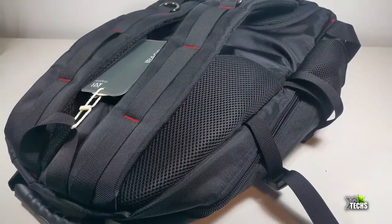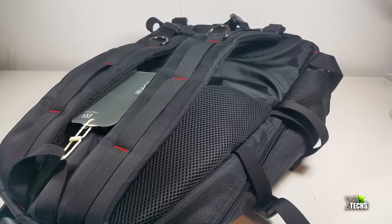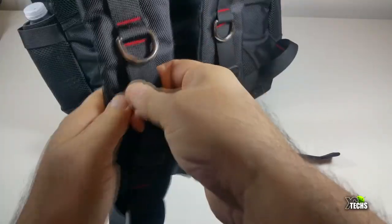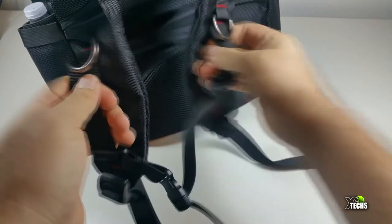Going to the back part, you can see it has some little cushions so that when you put it on your back it does not hurt your shoulders or lower back. It has really nice straps so you can make them shorter or longer, and it also gives you the ability to lock it in front.